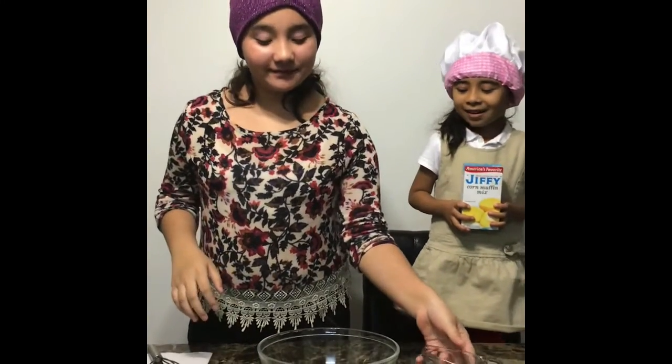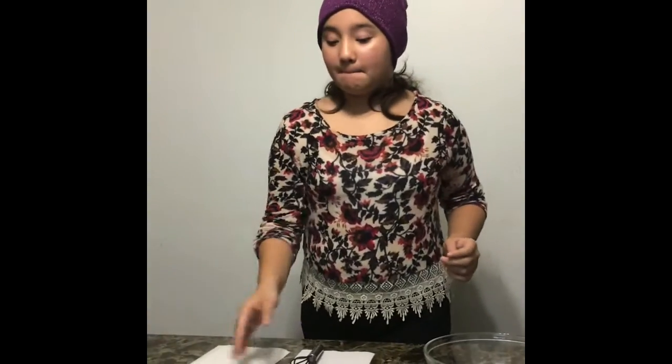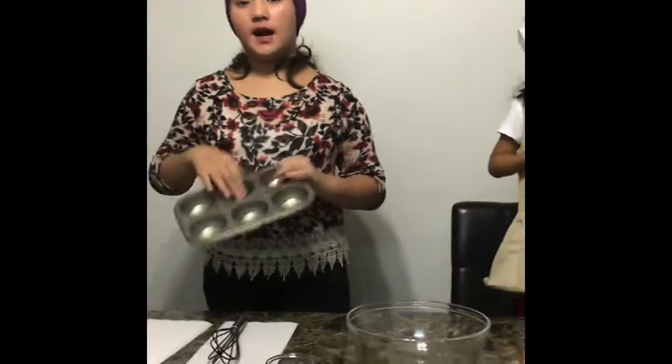So for that we're going to need: milk, one egg, something to mix with, a whisk, and a base so we can put the cupcakes in.